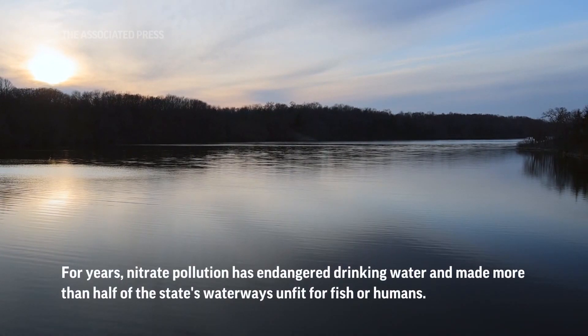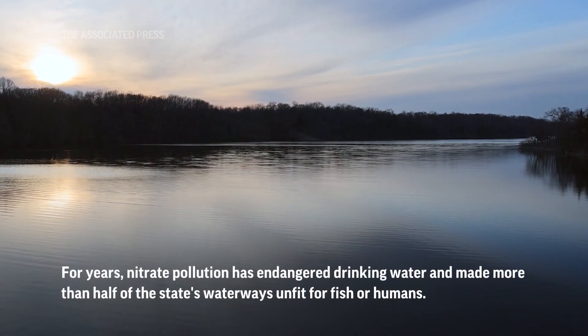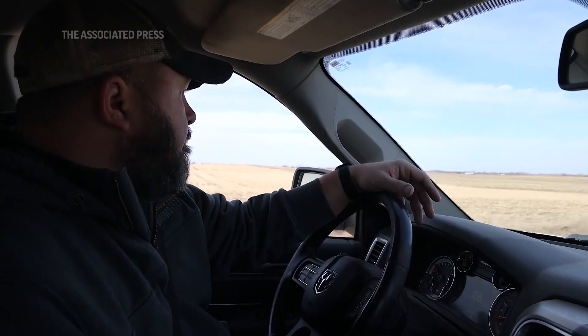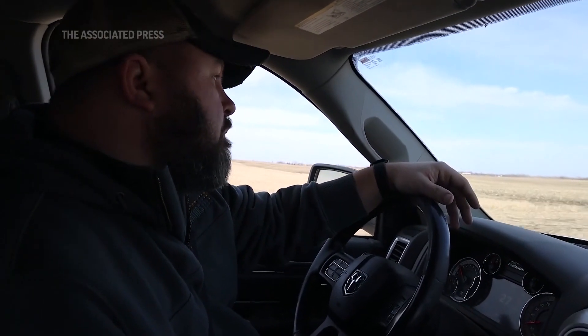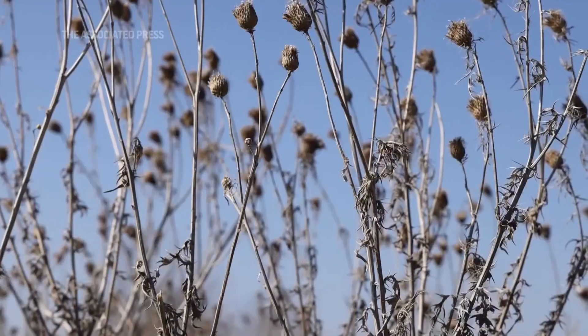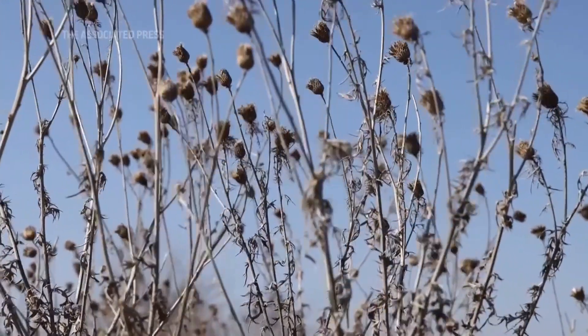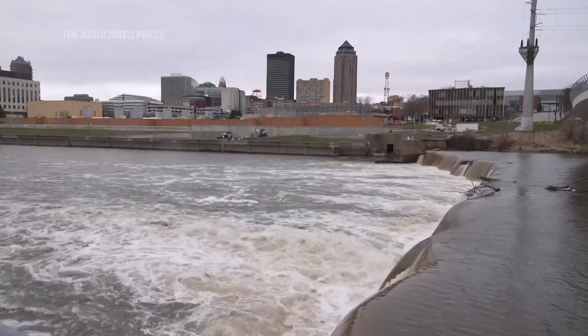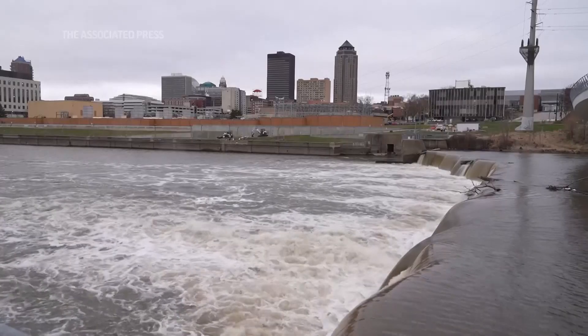I'm a seventh generation family farmer — my family's been on the same ground since 1861. To me, it's important to make sure that we treat this ground like we are going to hand it off to the next generation. I want to make sure that we're taking care of all the nitrates, all the soil, and treating everything like the precious resource that it is.